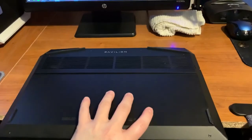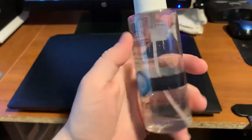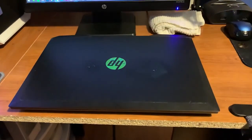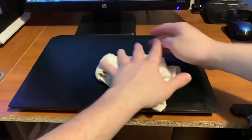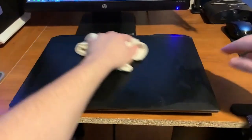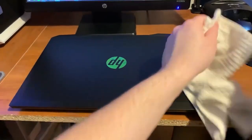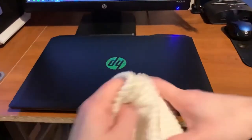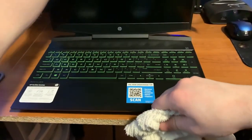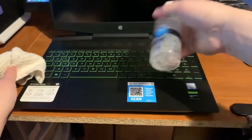Once everything's back on and all corners are popped back into place, take the air duster and blow out the exterior cage quickly. Then take a laptop-safe cleaner — make sure it's appropriate for laptops — spray a tiny bit on the front and wipe it off. It makes it look a lot clearer and well cleaned. Use a soft rag and give it a good wipe-off. Then open your laptop and take the screen cleaner, spray just a little bit, and wipe your screen completely off. That'll keep your screen free from smudges.